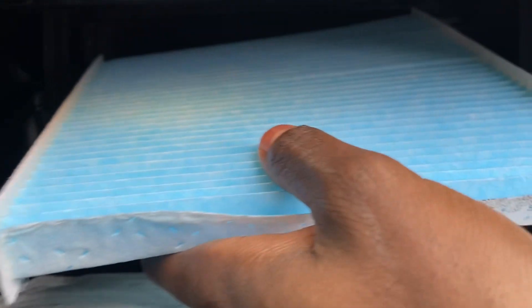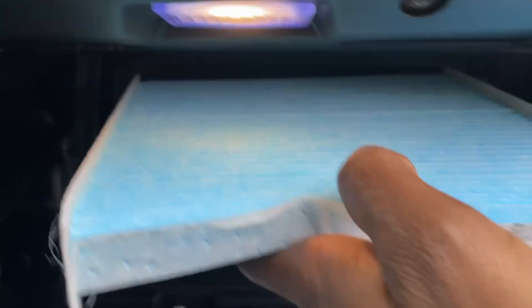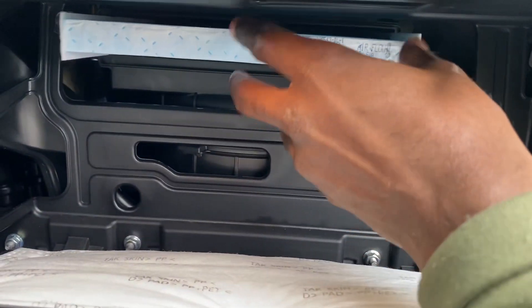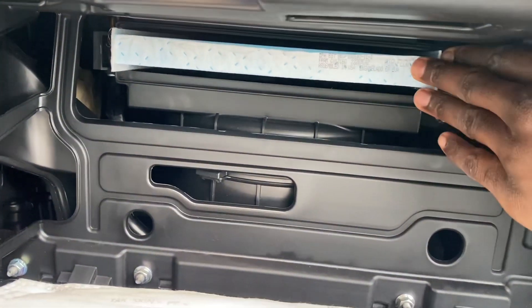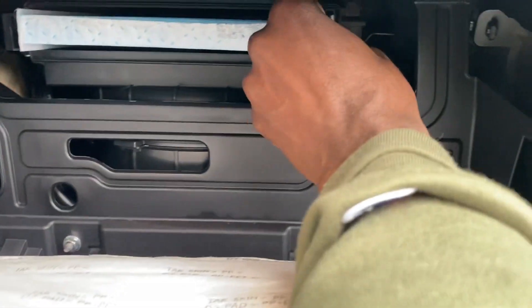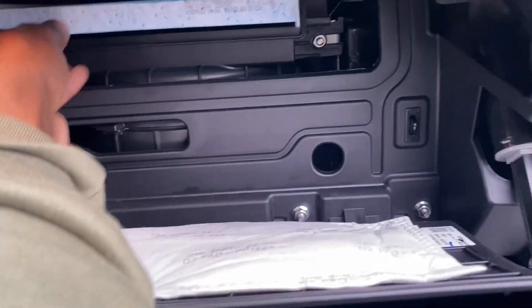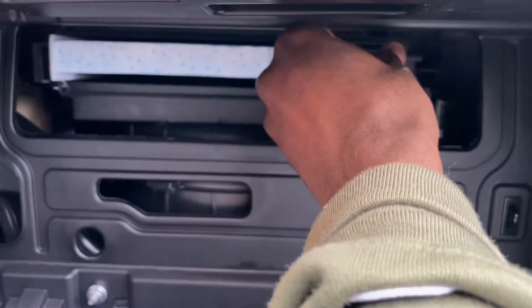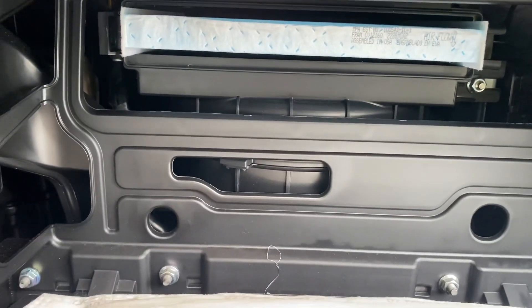Just like so. Excuse my videography skills — I do not have my tripod today, so it's going to be a little sketchy. You've got to wiggle it a little bit, because this is actually not the stock one. But once you get it in there, it will be all set. In there, all set.